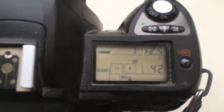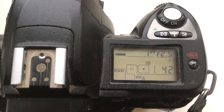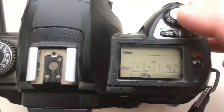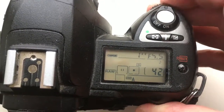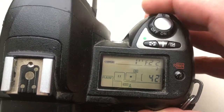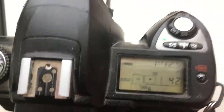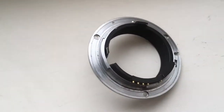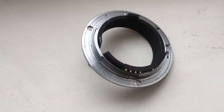Look, the first bayonet for your lens. Focal lens I pre-programmed 100mm and aperture range from 2.5mm to 22mm. Look, this is the first bayonet with chip.